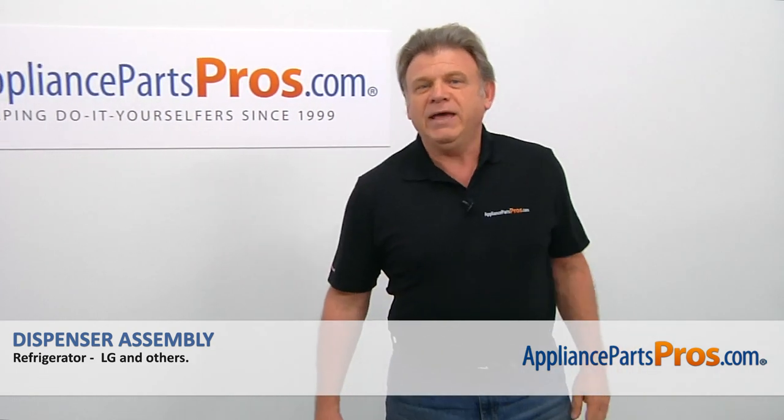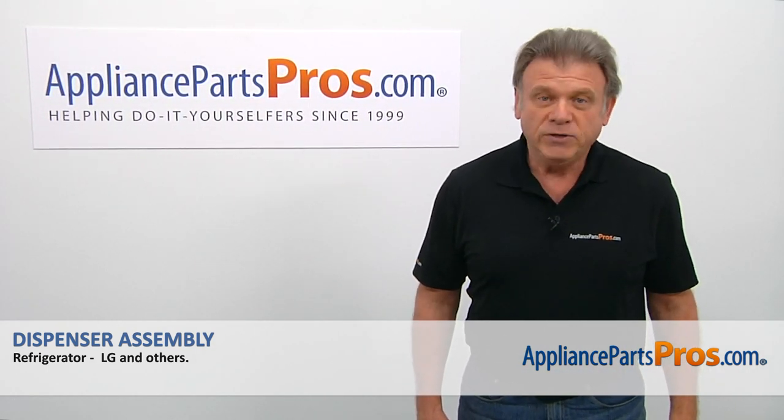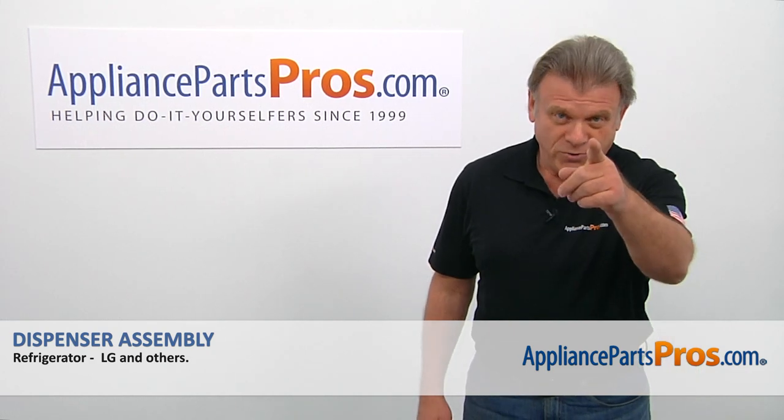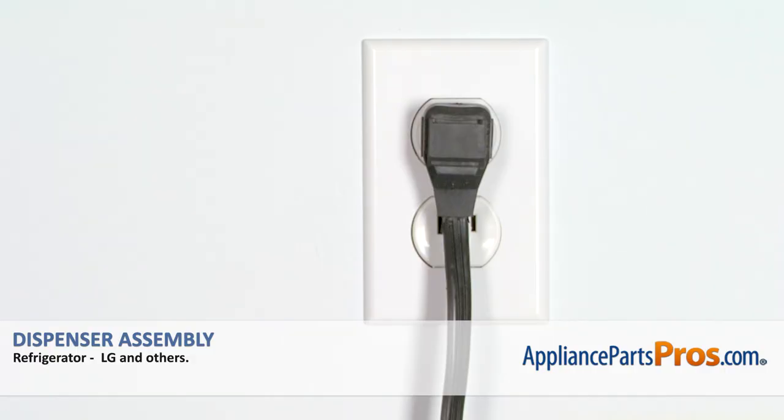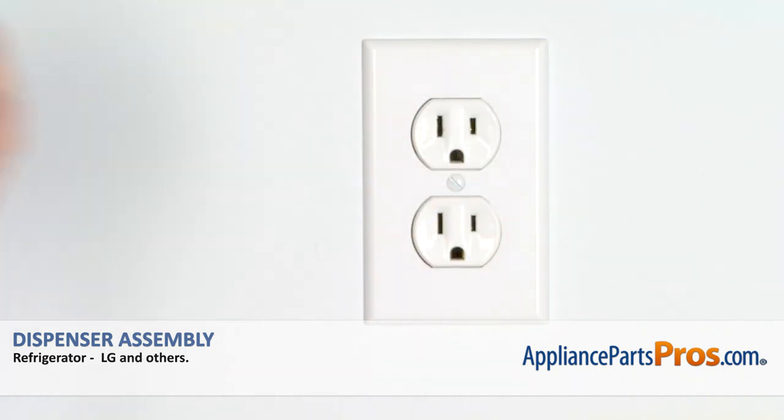Hi, I'm Simon with AppliancePartsPros.com. Today we're going to show you how to repair your appliance. Remember, anytime you work on your appliance, make sure it's unplugged or the circuit breakers are off so there's no chance of electrocution.